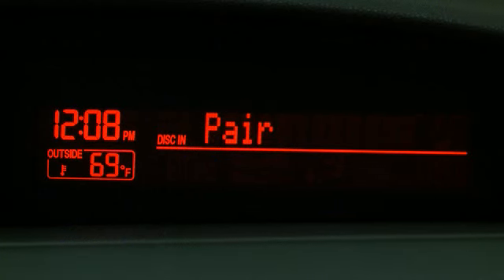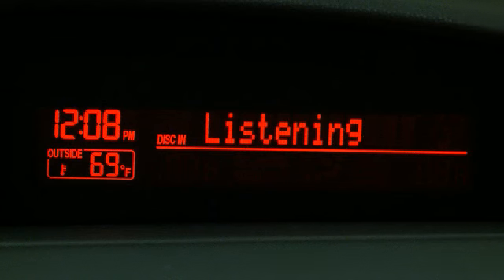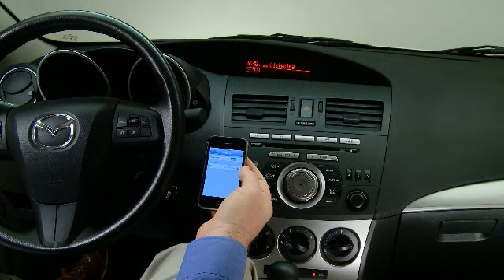Please say the name of the device after the beep. Say a name — for example, Craig's phone. Adding: Craig's phone. Is this correct? After the beep, say Yes.